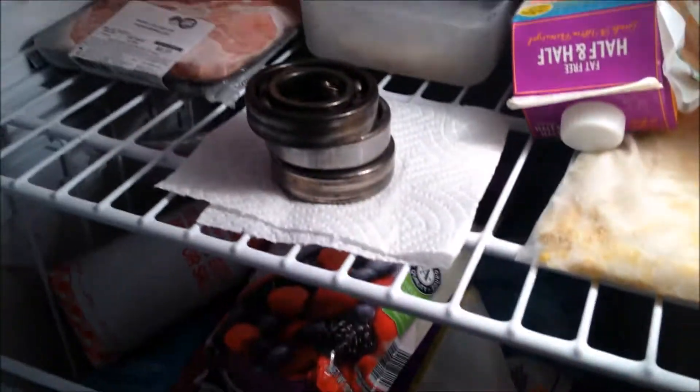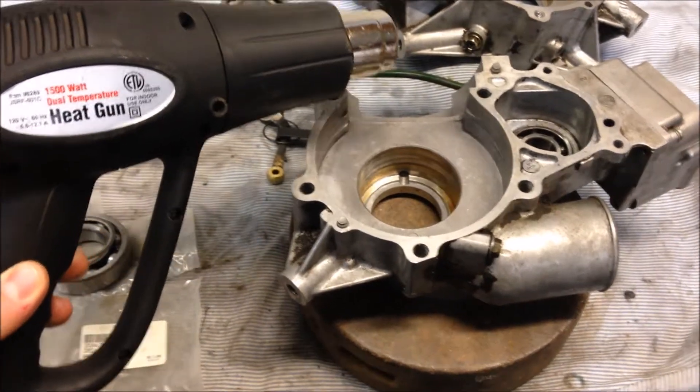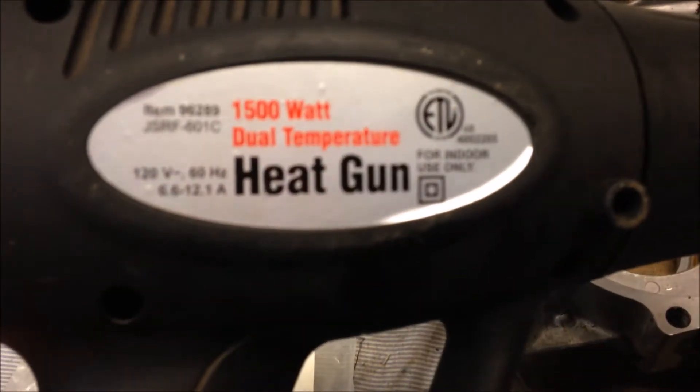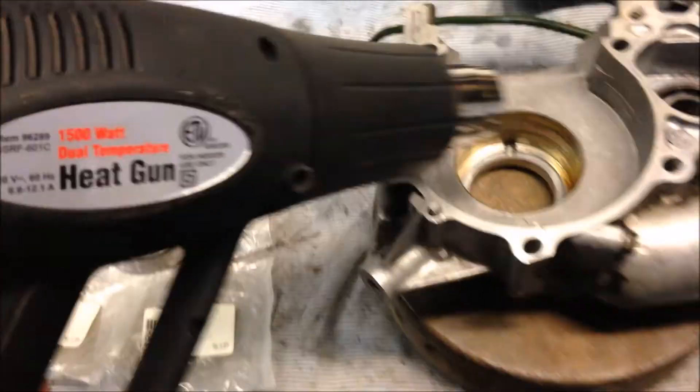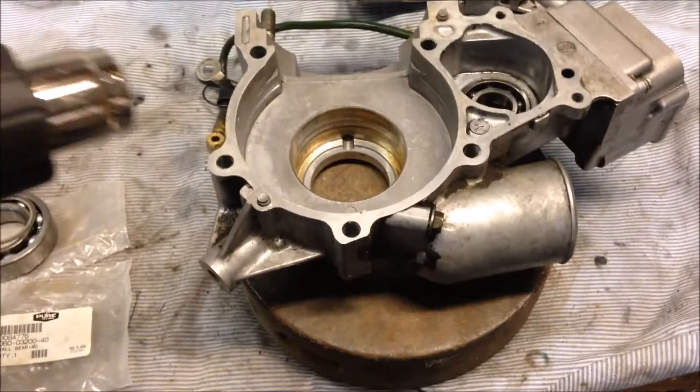We'll start by getting the bearing seated. Start heating the case halves — and it's a good idea to put your bearings in the freezer until they're good and cold. To heat up the case half, I'm just going to use a 1500-watt heat gun and heat it up until the bearing slides in.